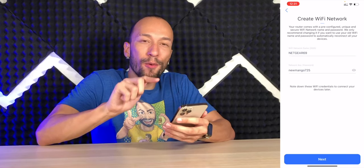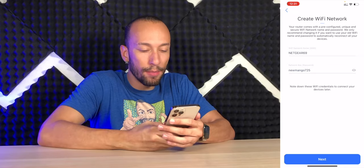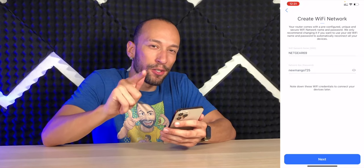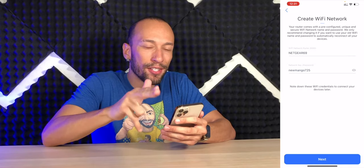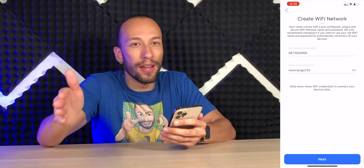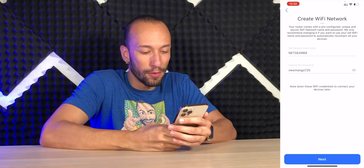Now we're going to create our Wi-Fi network. I'm going to leave it as is to make things as easy as possible. But of course, when you're setting up a new Wi-Fi network, you're always going to want to use the same credentials — both name and password — as your previous network, so that all your devices will automatically connect. Especially if you have a bunch of smart devices, you do not want to go through all of them and reset them with the new network. It's a nightmare.